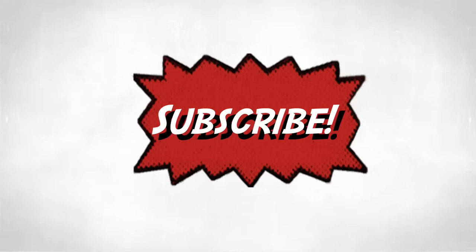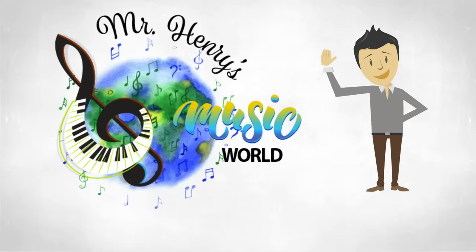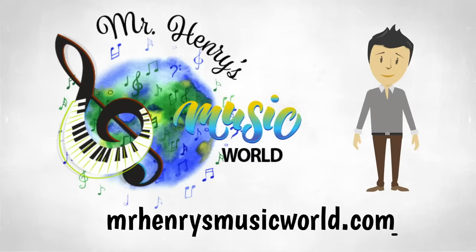If you like this video please give it a thumbs up and make sure to subscribe to receive updates on new videos.